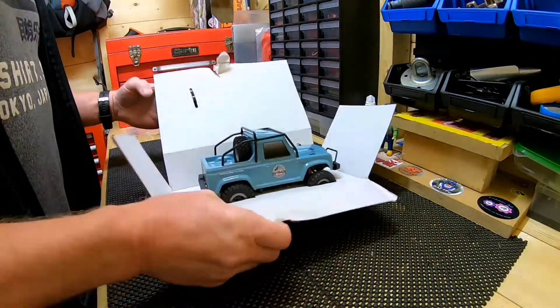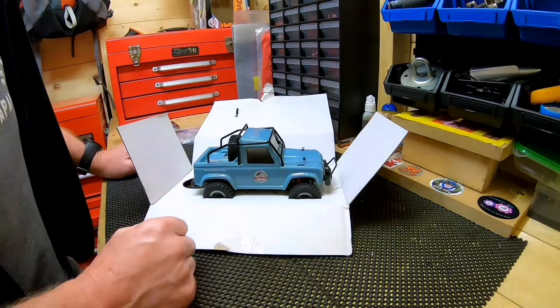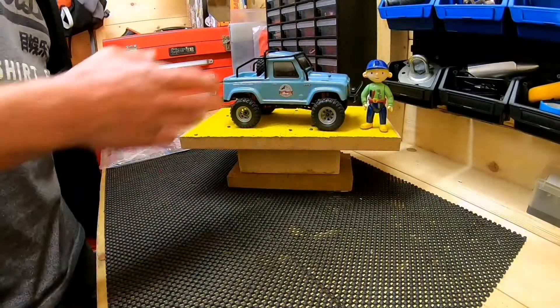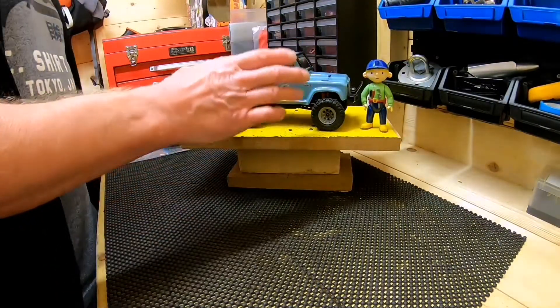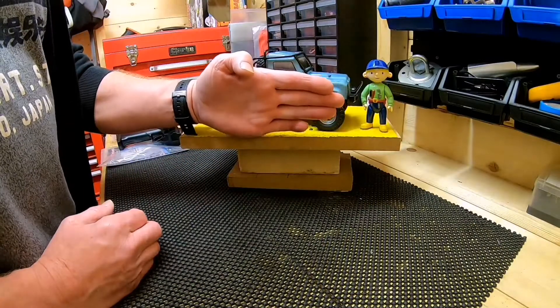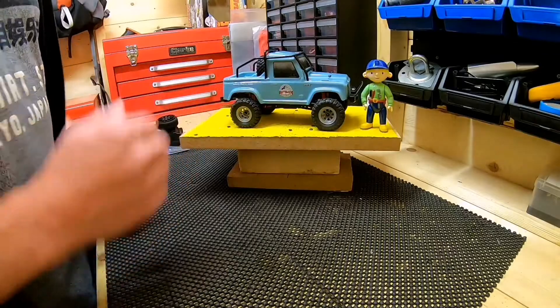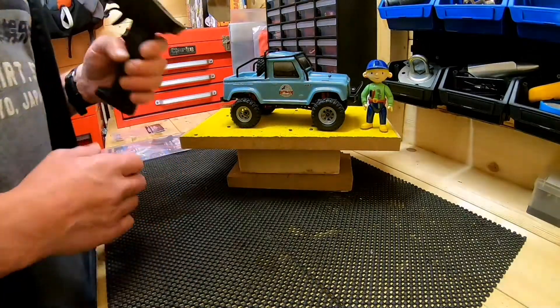I'm just going to cut the video here while I cut the zip ties. Right, I've taken it out of the box and you can see how small this is — there's my hand for scale. It's basically the length of my hand. It really is small.